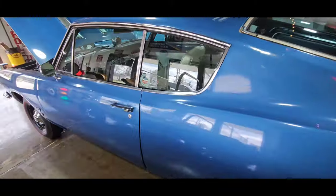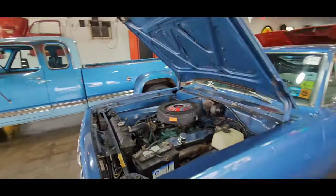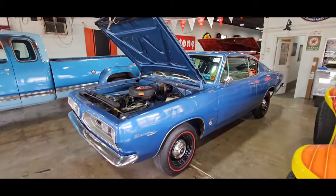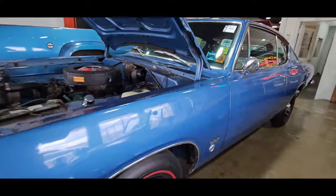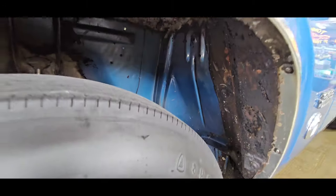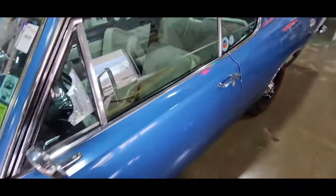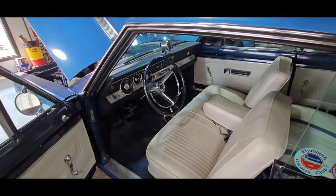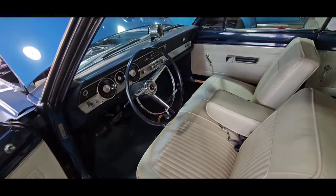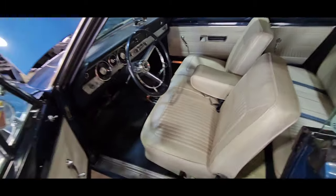Then we got the 1967 Plymouth Barracuda. This is an original paint, one-owner, Formula S, 383 big block, four-speed survivor. Look at those wheel wells. I bought this car off of the original owner. Full documentation — build sheets, copy of the original title, owner's manual, certicard, sales documents, service receipts. Whole nine, man.